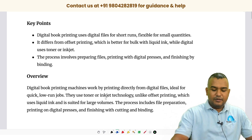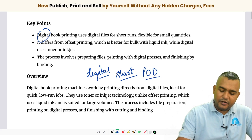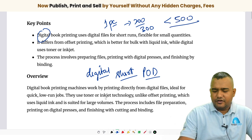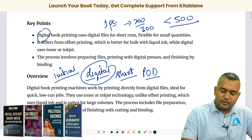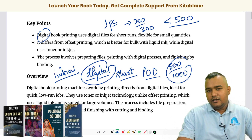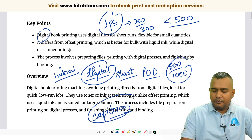Digital book printing is primarily for short run, or what we also call POD — print on demand. Whenever there is an order, you can get it printed. The quantity can be one piece to 200 or 300 pieces. It's very good for less than 500 pieces. The initial cost is near about double the cost of offset printing, but it saves time and capital. For 500 to 1000 books, offset printing gives better cost.